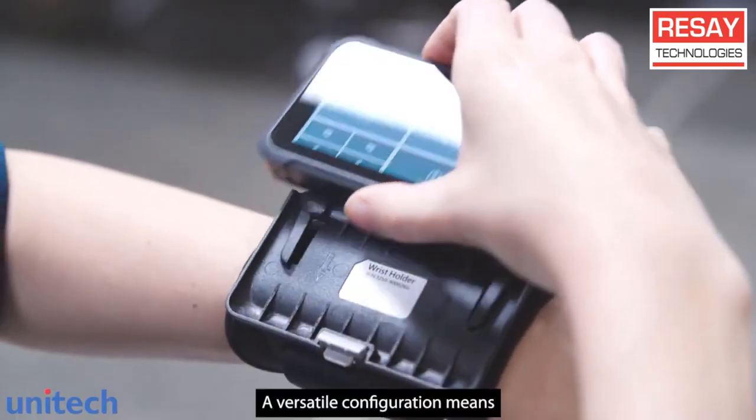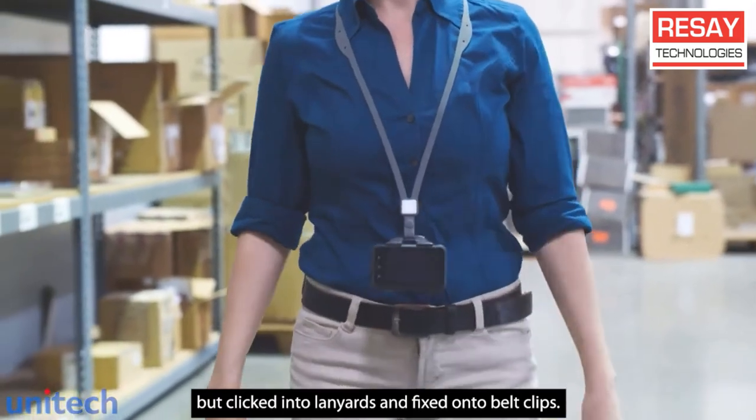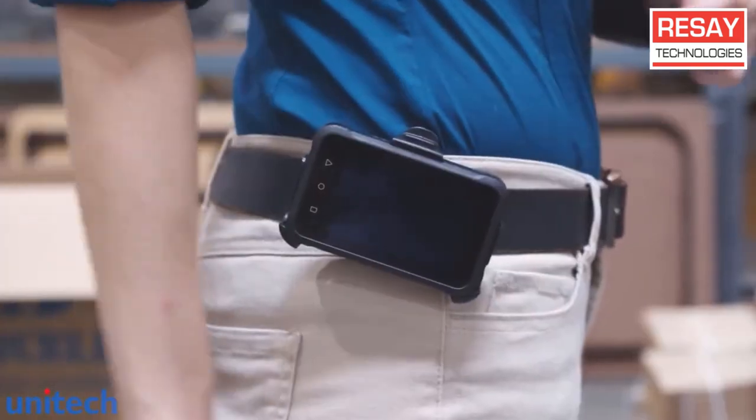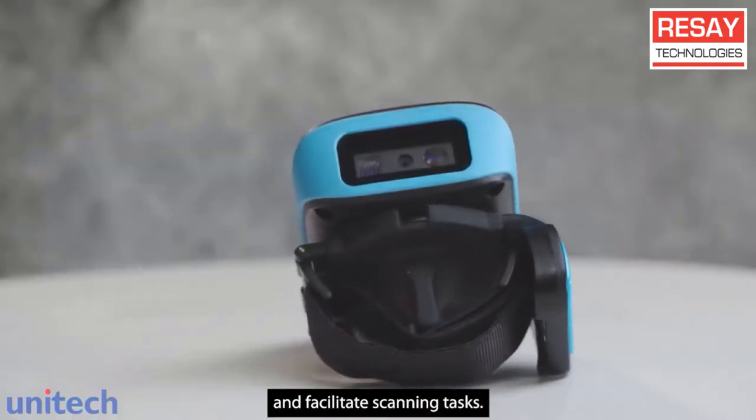A versatile configuration means it can be worn not just on the wrist but clipped into lanyards and fixed onto belt clips. Add optional accessories to boost productivity and facilitate scanning tasks.